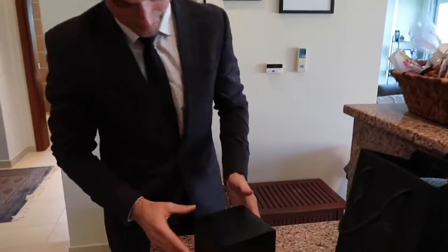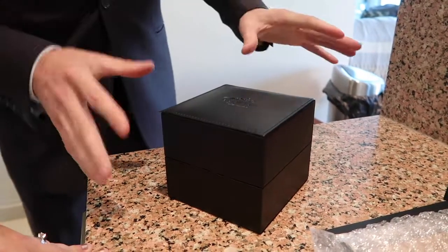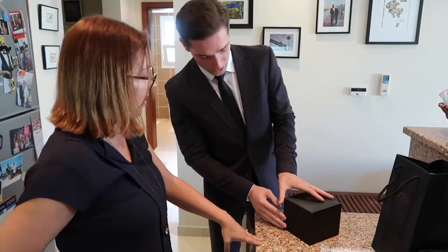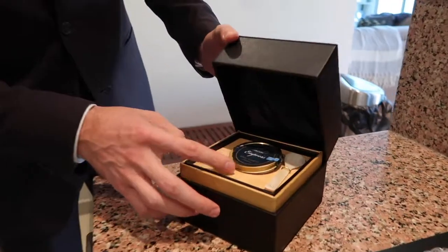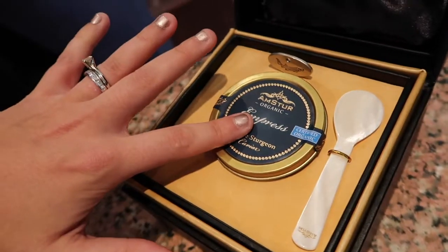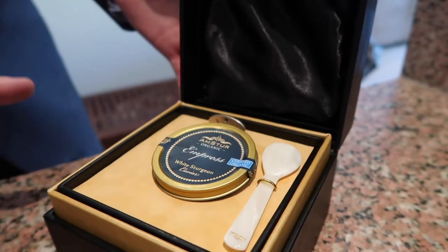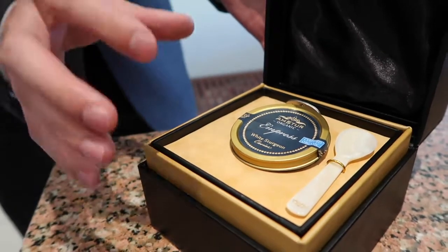The chilled caviar gift set is here — it's special. The gift set is a leatherette case, so it's very durable and water resistant. More importantly, it's lined with gel ice. When you open it, the presentation is absolutely beautiful — there's the stainless steel opener. Please touch it — yes, it is definitely cold. The gel ice lining on the bottom and top keeps the caviar cold for up to six to eight hours. And then you have your mother of pearl spoon and opener — everything you need to properly enjoy fresh caviar.